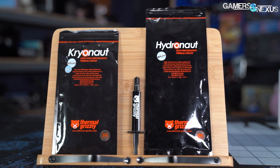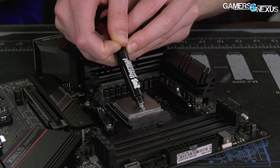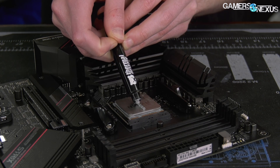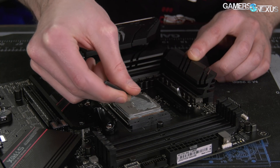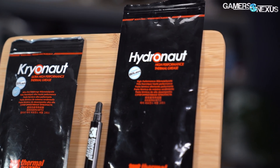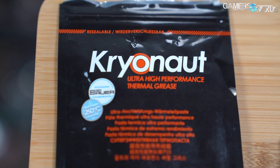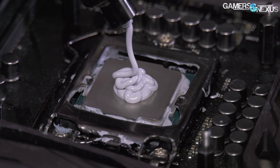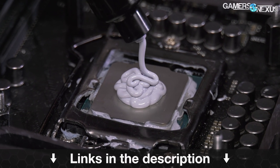This video is brought to you by Thermal Grizzly. Thermal Grizzly's Hydronaut and Cryonaut thermal pastes are high-performing thermal interfaces for CPUs and GPUs. You can bring an old card back to peak performance by repasting it. Hydronaut is ideal for water and air cooling, while Cryonaut is one of the top-performing pastes for extreme overclocking and has been used in several world record scoring machines. Learn more at the link in the description below.